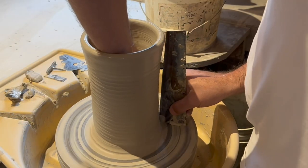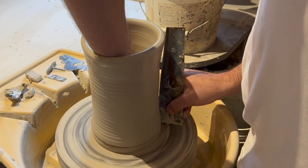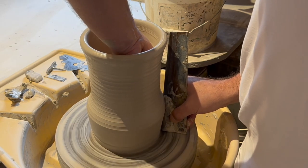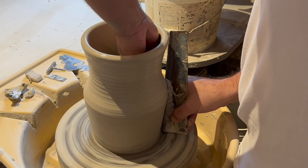This is my favorite part. I'm using a tool that I created called a potter's rib to push the clay against and lift at the same time to create a smooth exterior.